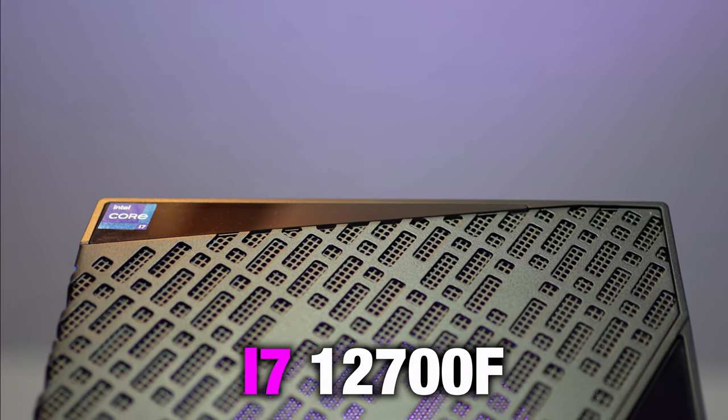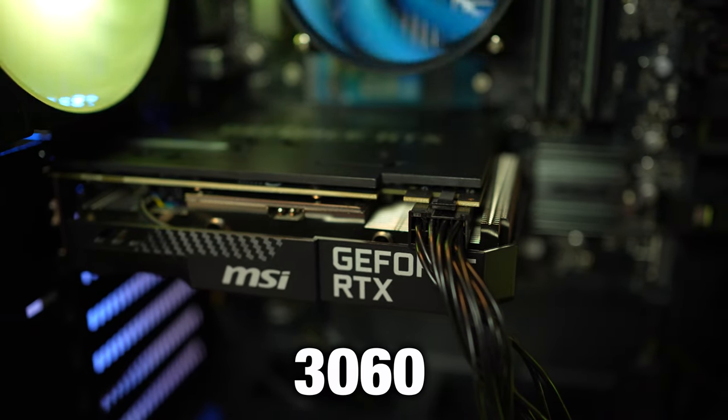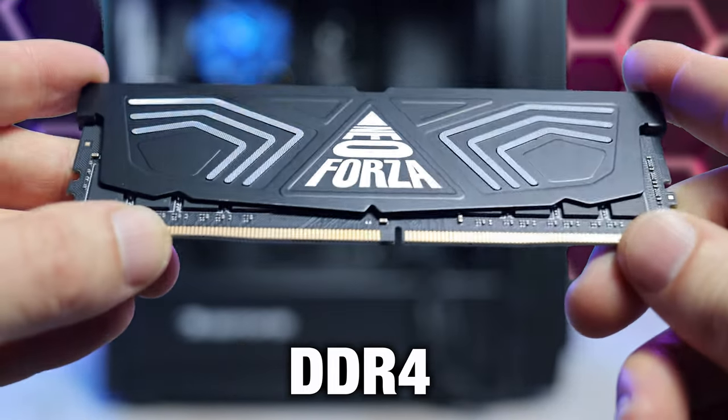This model that I'm reviewing for you today includes an Intel i7-12700F processor, an MSI RTX 3060 GPU, and 16GB of 3200MHz DDR4 RAM.